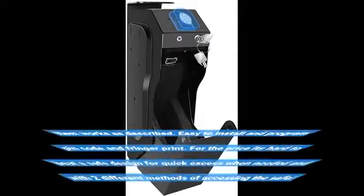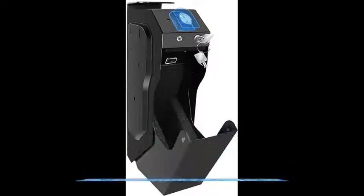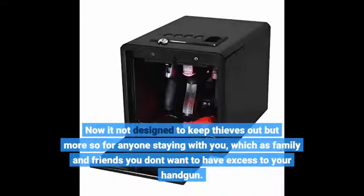It works as described. Easy to install and program pin code and fingerprint. For the price it's hard to beat a safe designed for quick access when needed and with two different methods of accessing the safe. It's not designed to keep determined intruders out, but more so for anyone staying with you — family and friends you don't want to have access to your handgun.